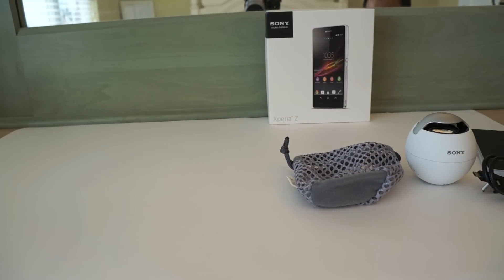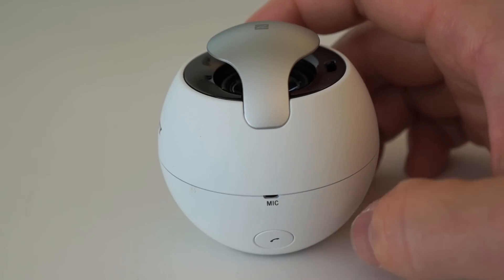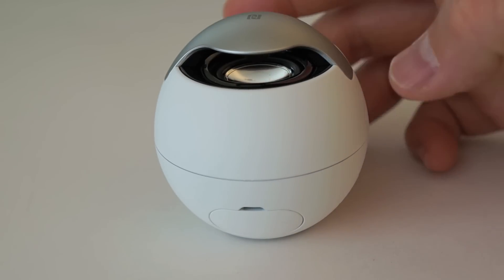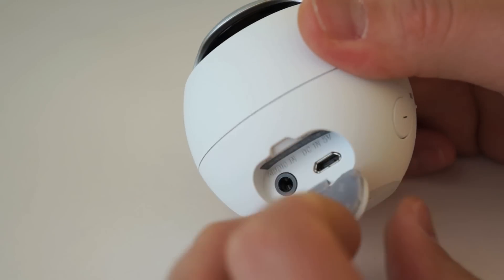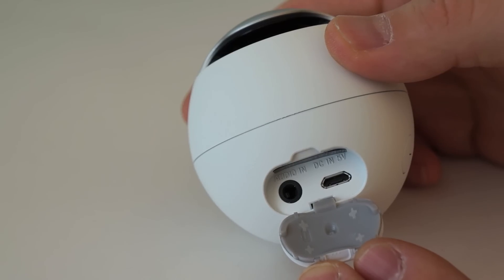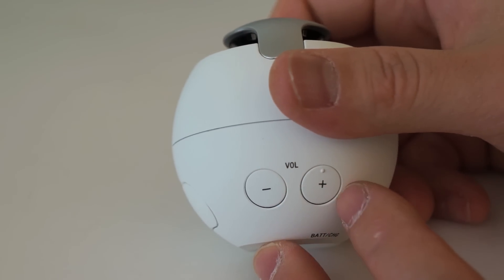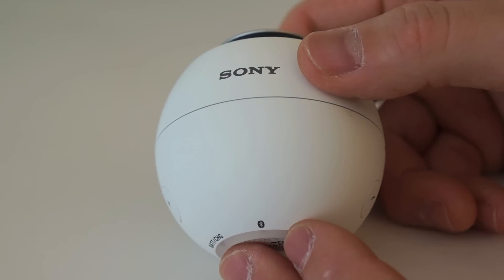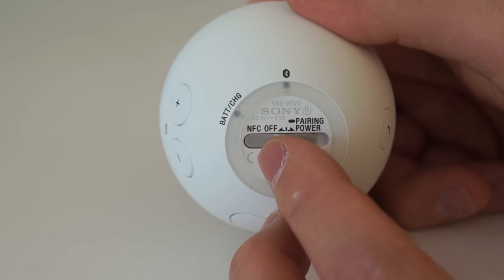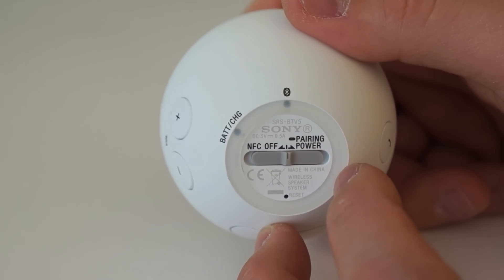The design of this speaker is very interesting — it's egg-shaped, kind of like a small tennis ball, but very small and compact. You can see different ports on it. You can take phone calls with this, and on one side it has audio in and DC 5V in via micro USB, so you can use a wired audio connection if you don't want Bluetooth. It's covered by a flap. There are volume controls on board, and on the bottom you can see the Bluetooth indicator. You slide it to enable NFC and the blue light starts flashing for pairing.